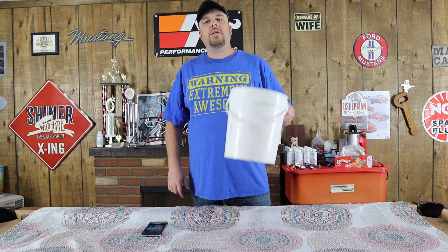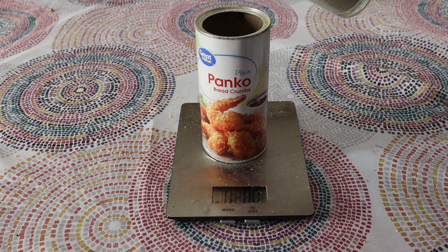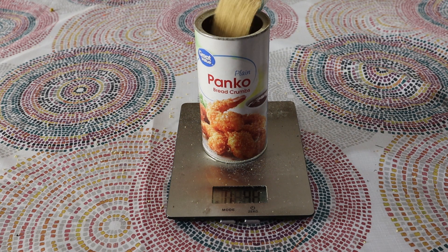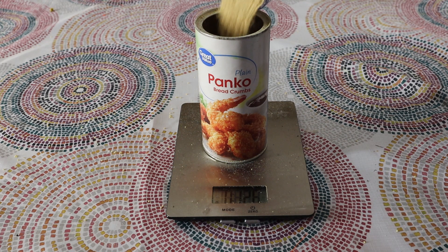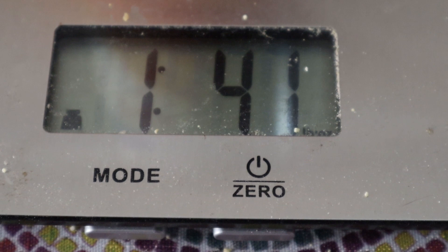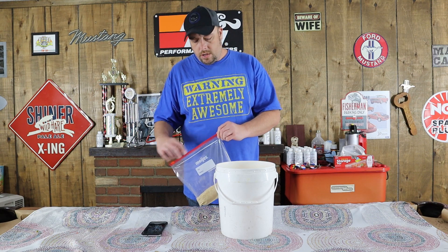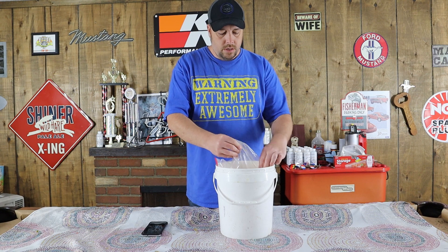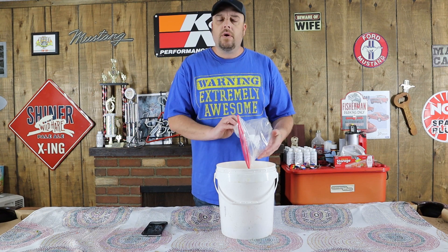First thing you're going to need is a bucket, and then we're going to measure out one pound four ounces of soybean meal. Once you've got that measured out, go ahead and dump it in your bucket. If you save your Panko breadcrumb containers, you can just fill one of those cans up — if you buy it in the can, that'll be basically one pound four ounces.